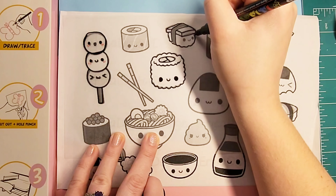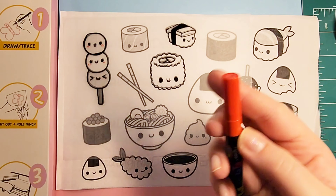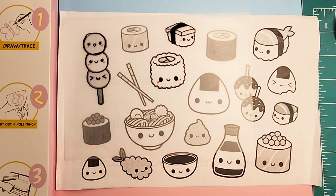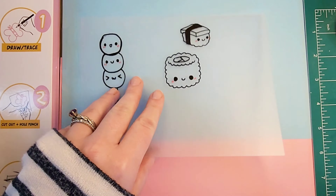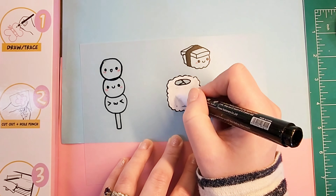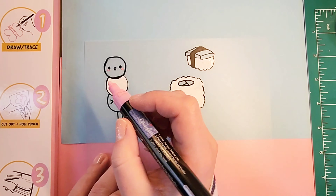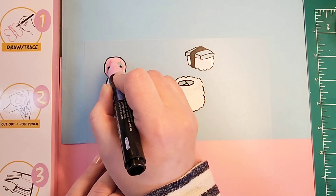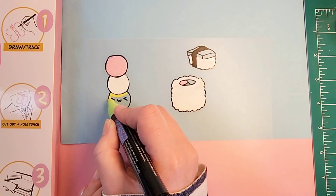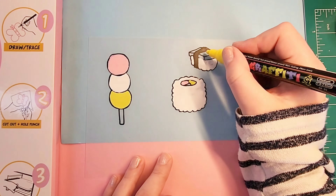I went through and did the details in the black acrylic marker first, and then I added the little rosy cheeks with the red acrylic marker. After that dries — and you're going to want to make sure it dries — the next step you're going to put the colors over top, and if you don't do that correctly then it smudges and it's really terrible. I went through with multiple colors and made sure to try to keep it inside the lines, but you don't have to worry about the faces — you can cover right over that as long as it's dry.